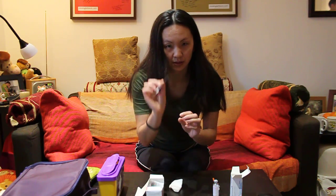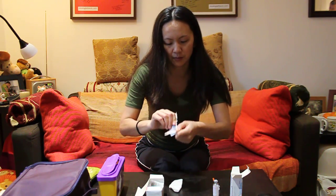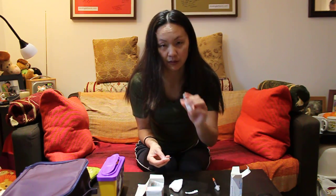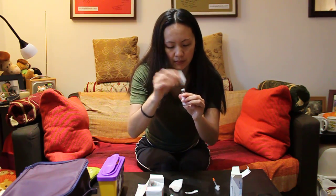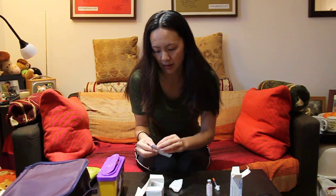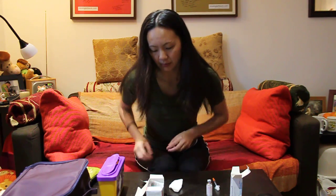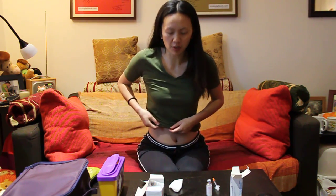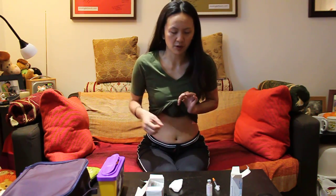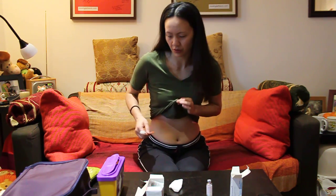First thing, you need to get your injection swabs. Open one up, get your vial and clean the top of the rubber — that's it, done, nice and sterile. With the second swab, you need to clean your skin area. I'm wearing a very close-fitted top. Some people wear loose tops, but the problem is you have to hold the top and try to inject at the same time, which is really not good for the first few times when you're trying to concentrate on injecting.